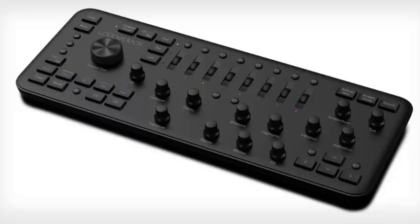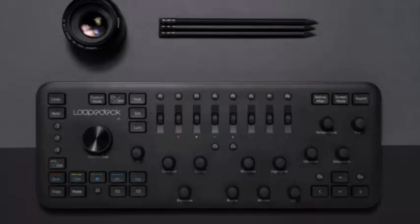LoupeDeck made a splash when the custom photo editing console for Lightroom was announced back in 2016. Today, the company just announced the original console's successor, the LoupeDeck Plus.